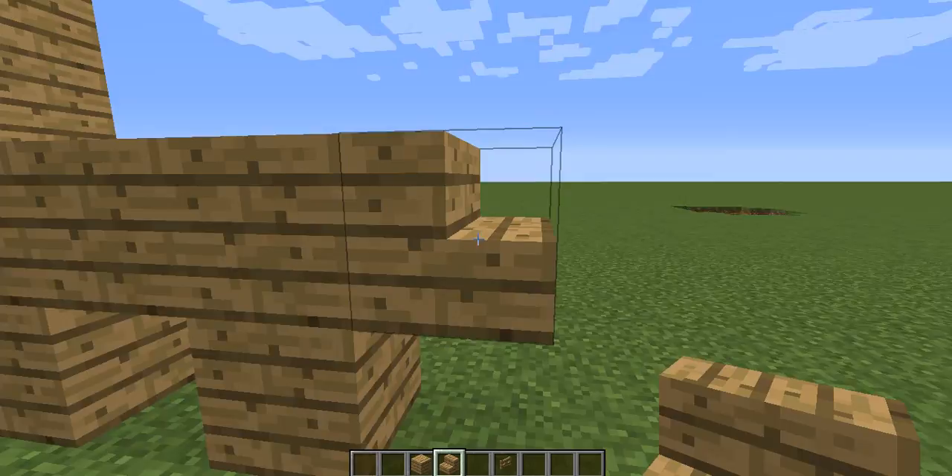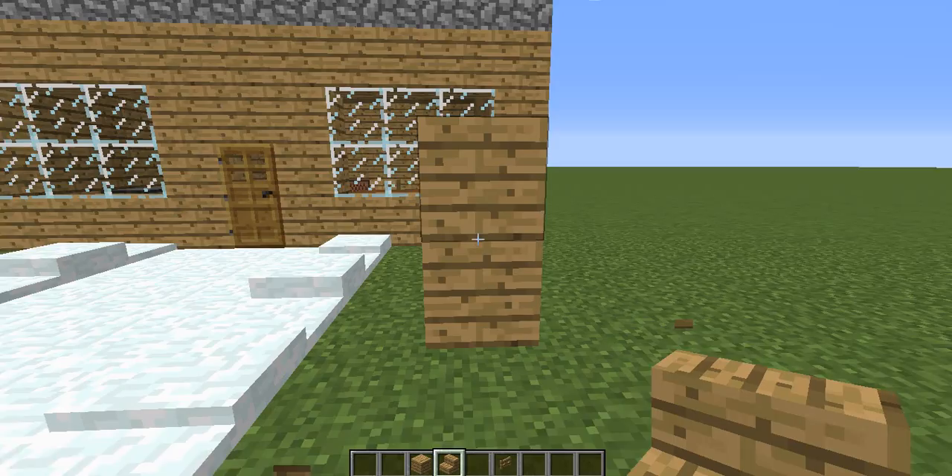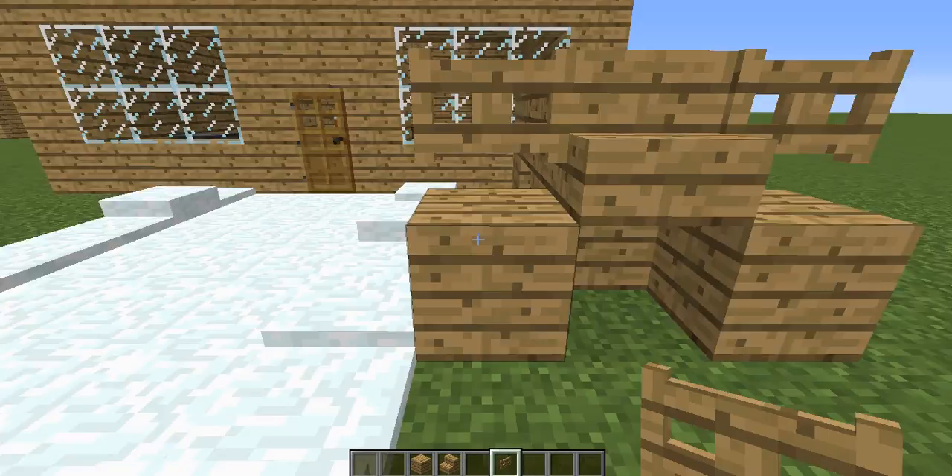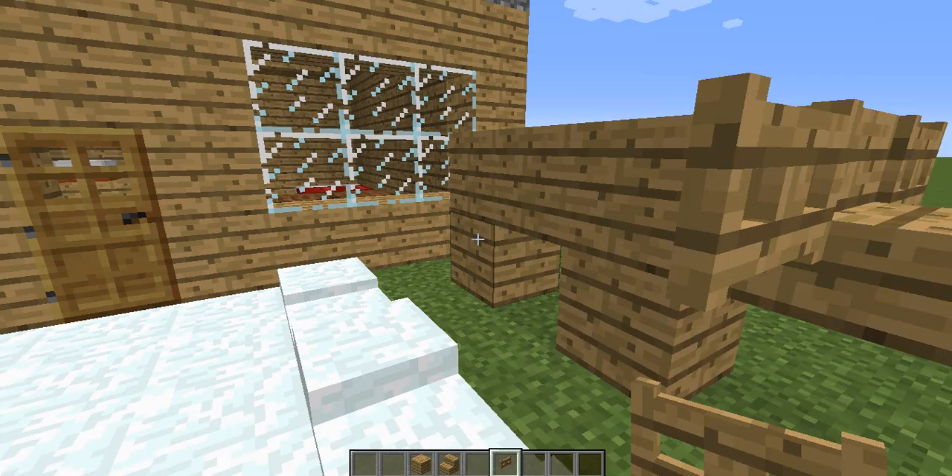Take your stairs and just go like that with it, so it looks like a little face. You do not want to go like this — it will look weird if you do that. So just take your stair and go like that. Take two planks and put them right there by the side of the face, or the stair. Then take some gates and put them right on the side. And you have yourself a mini reindeer.